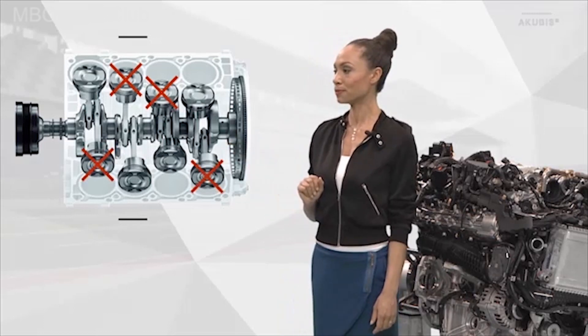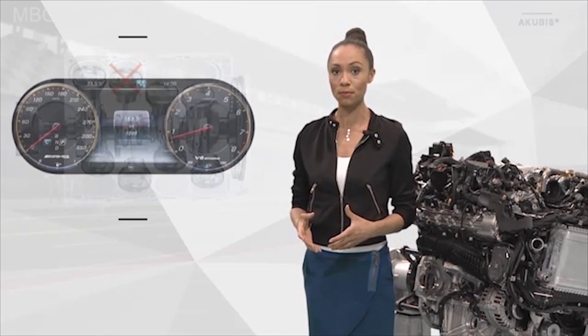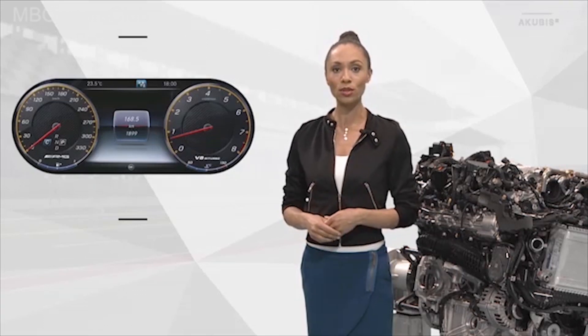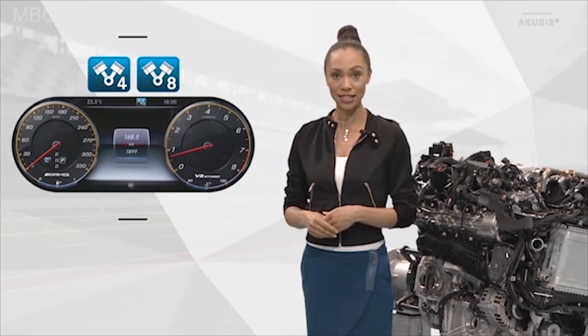You can see this in the graphic. The cylinder cutoff is also displayed to the driver in the instrument cluster. He sees two pistons, and below there is a number — either an 8 for 8-cylinder operation or a 4 for 4-cylinder operation.